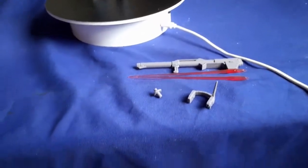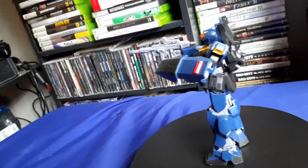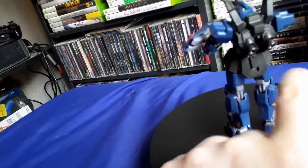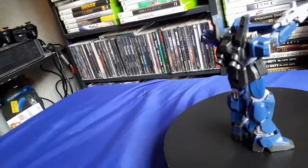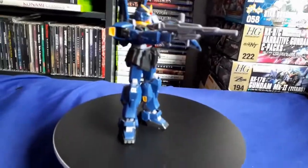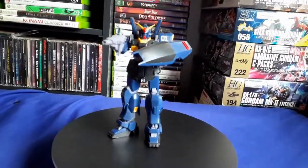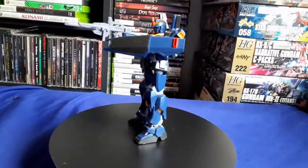The only other thing to add about accessories: with the launcher you can put it in his hand, but you can also undo a little flap on the back and store the launcher there. Personally I find it doesn't really work that well — putting it in there is kind of a chore. It's not too bad, but it could be easier.